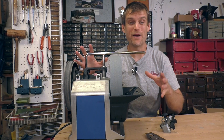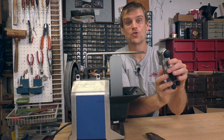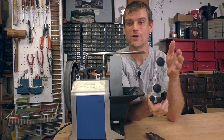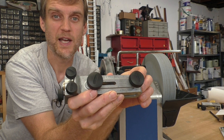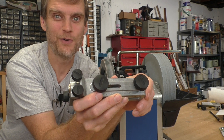The Tormek T8 can sharpen just about everything around your home and your shop. Included with the Tormek is the straight edge jig, the SE-77, which is great for straight tools such as chisels and plane blades. The SE-77 jig is available for purchase separately and works with any Tormek model, so if you already have a Tormek, you can buy this jig and you're ready to roll.